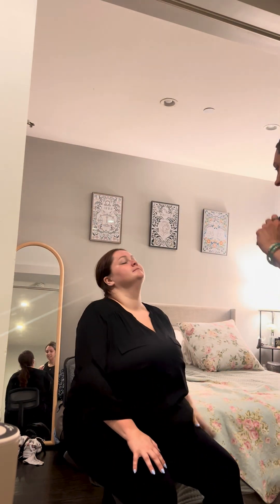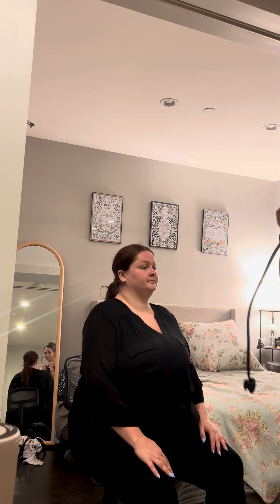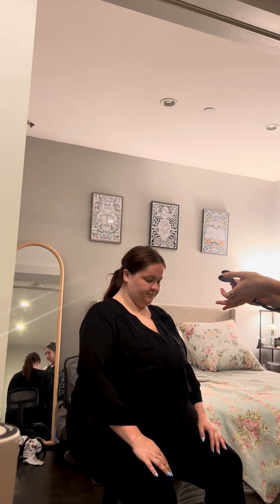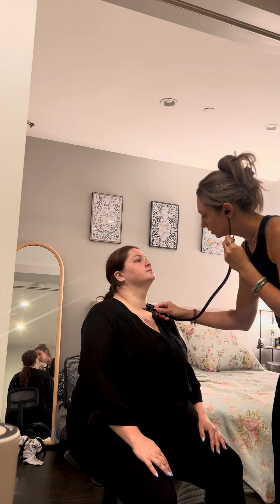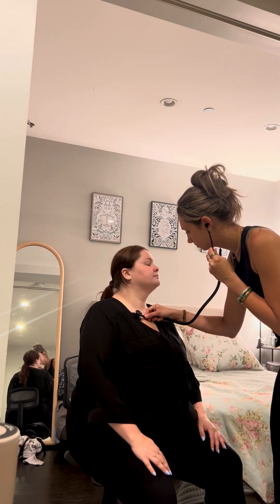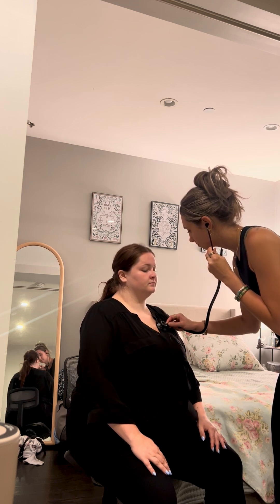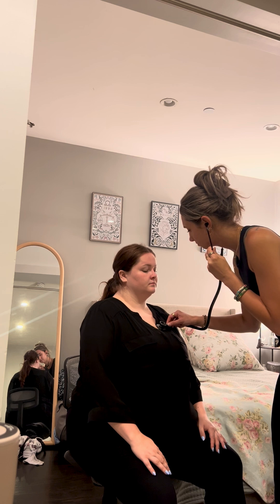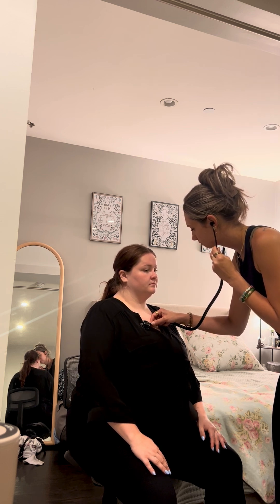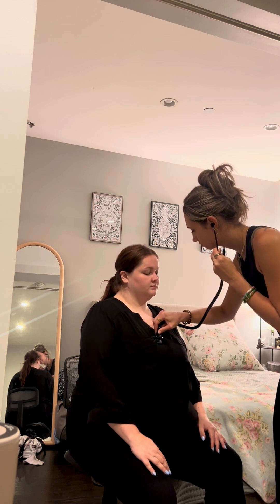Next, I'm going to be taking a listen to your lungs. So when you feel my stethoscope, you are going to take a deep breath in.